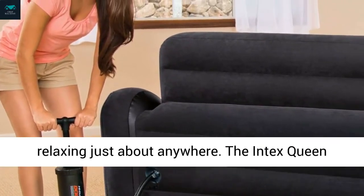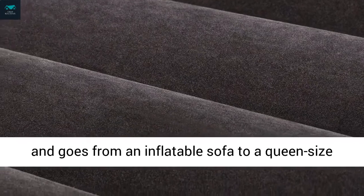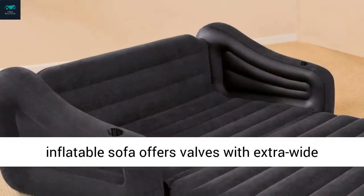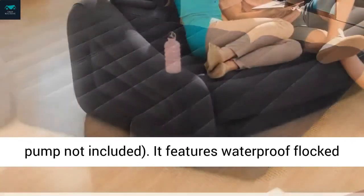This 2-in-1 pullout is designed for relaxing just about anywhere. The Intex Queen Inflatable Pullout Sofa Air Mattress is versatile and goes from an inflatable sofa to a queen-size air mattress momentarily. This pullout inflatable sofa offers valves with extra-wide openings for fast inflation and deflation.